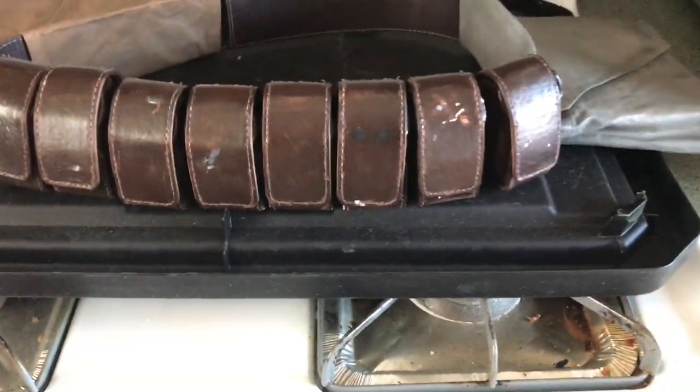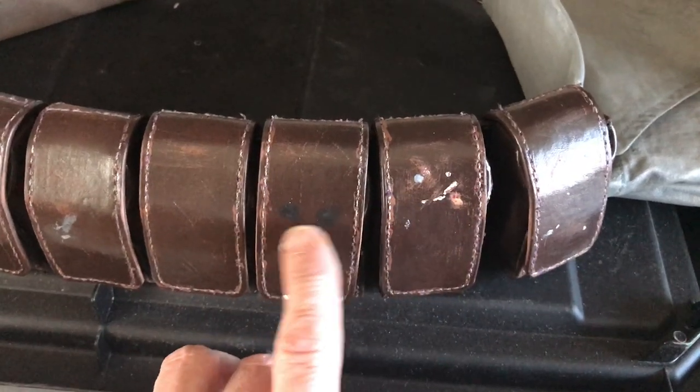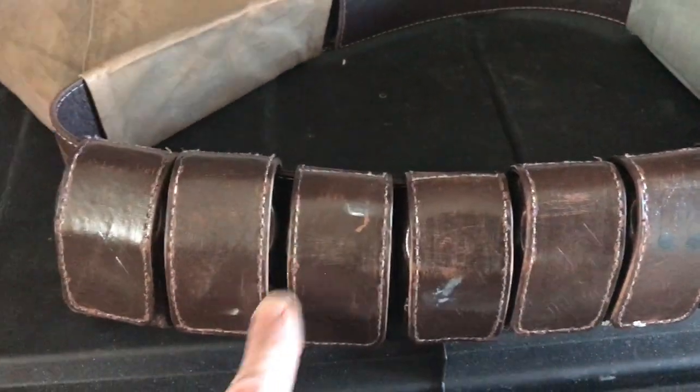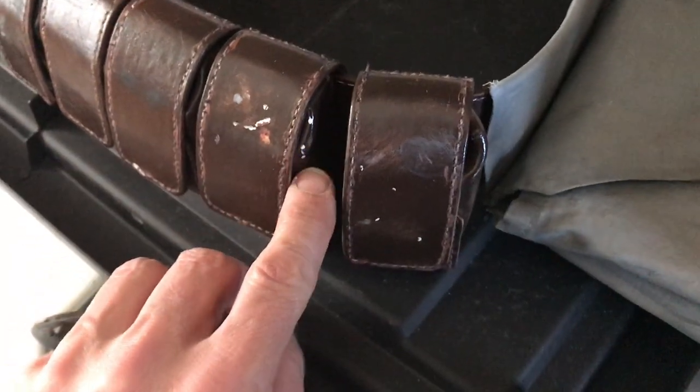So yeah, not the best lighting, but some of the big damage you definitely notice is the stuff here. There's two black dots here, definitely some grays and whites around here — just the big obvious ones. There's some stuff on the insides that you see as well. And there's a back side too.